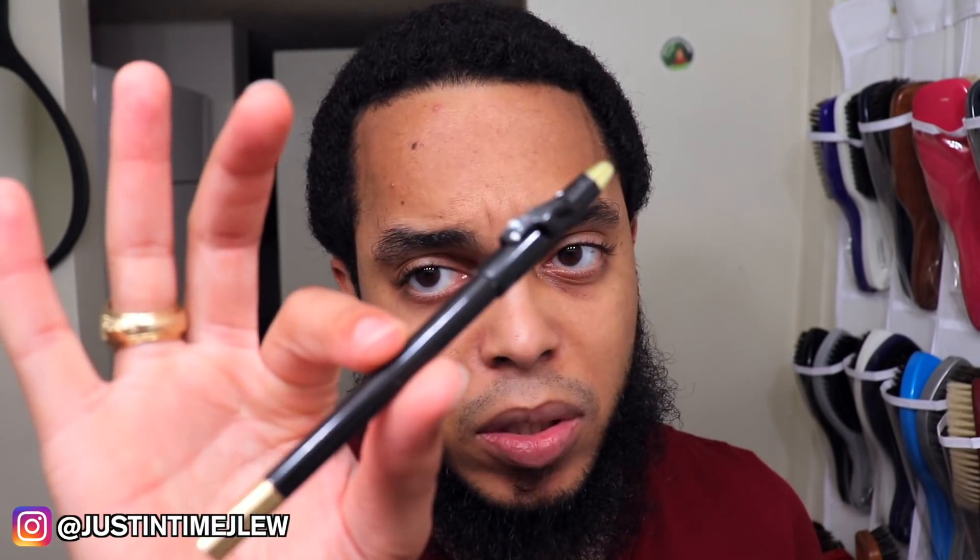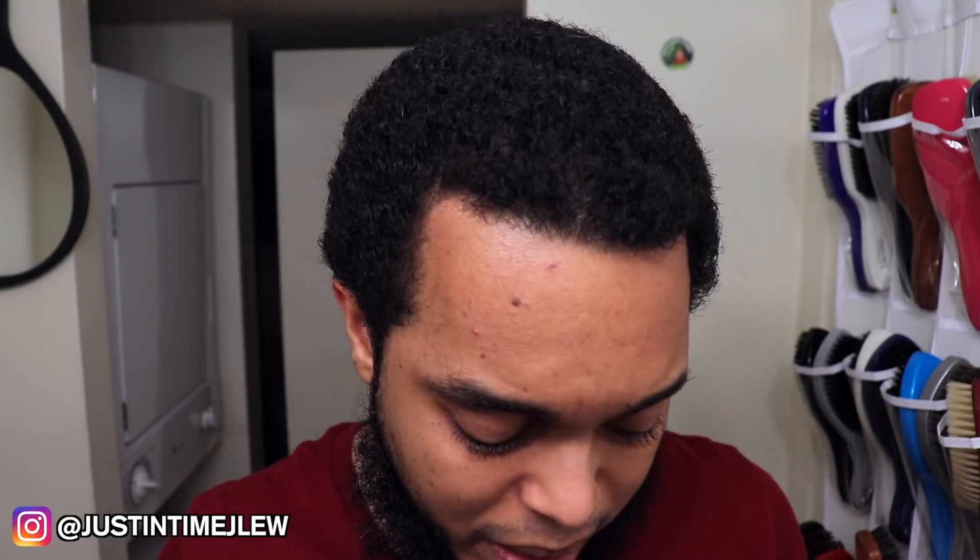When it comes to the pencil sharpening tool, I personally don't use it. In my opinion, the Cut Buddy is very great for lining your beard and you don't have to outline it — you can use the Cut Buddy to trace the contours of how you want your hairline to look. One cool feature is that the cap at the end is actually a pencil sharpener, so keep that in mind. There are three distinct features on the Cut Buddy.